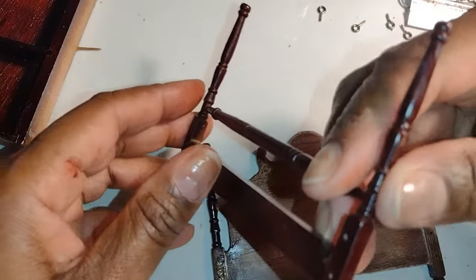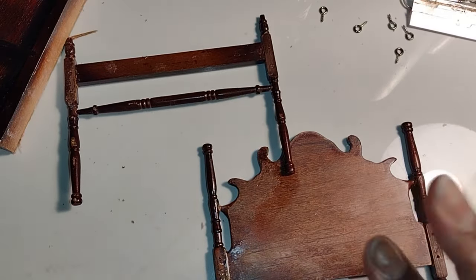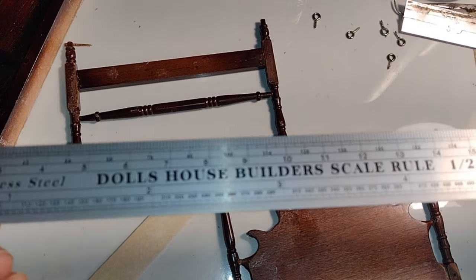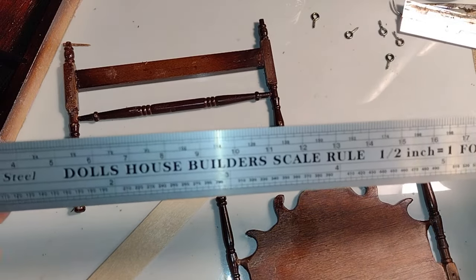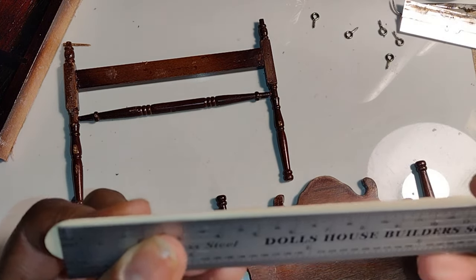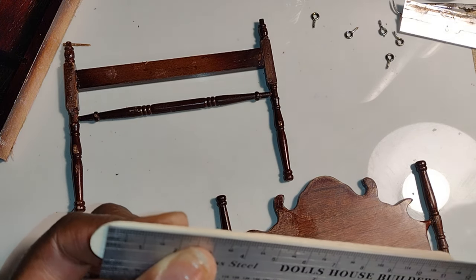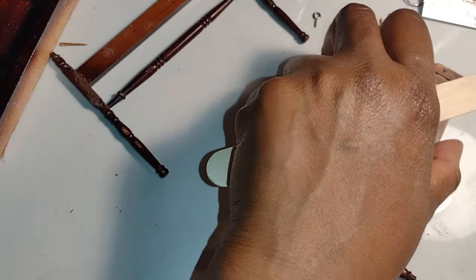Now that I have everything disassembled and I see the beautiful pieces I have to work with, I felt very inspired — so inspired that I pulled out my Dollhouse Builders Scale Ruler to see if maybe it can help me in this process. At this point I was really going back and forth in my mind whether I wanted to build a new bed frame or use the existing original bed frame and just reattach the headboard and footboard.